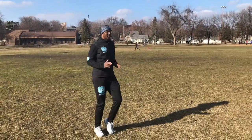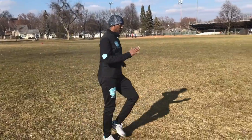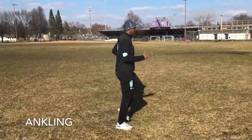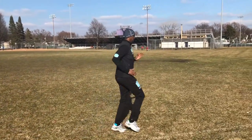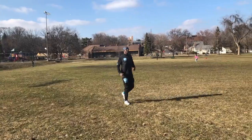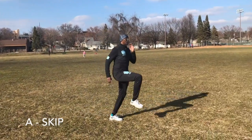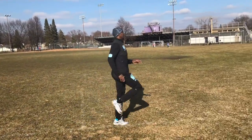We start a little bit of first anchoring. Nice kick. Nice form, stay tall, relax. Nice.